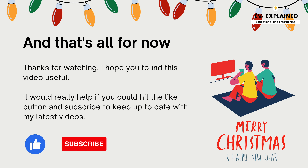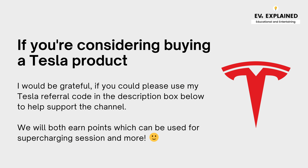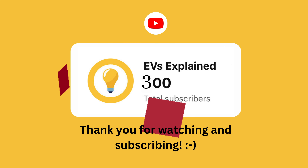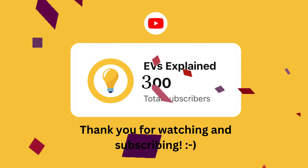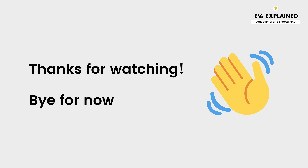And that's all for now. Thanks for watching — I hope you found this video useful. It would really help if you could hit the like button and subscribe to keep up to date with my latest videos. If you are considering buying a Tesla product, I'd be grateful if you could use my Tesla referral code in the description box below to help support the channel — we both earn points which can be used for supercharging sessions and more. The channel recently hit 300 subscribers, so I just want to say thank you and appreciate you for watching and subscribing. Bye for now.